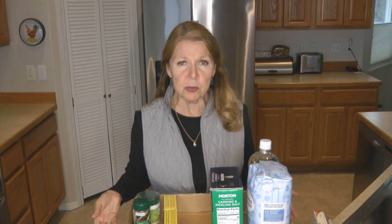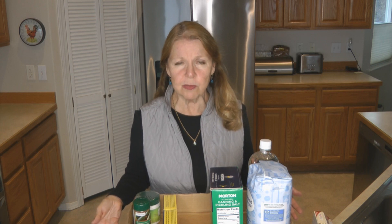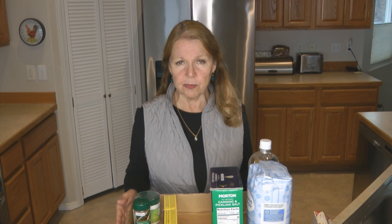Hi, it's AlaskaGranny. With the summer growing season getting into full swing, we need to think about what ingredients we might want if we want to can, pickle, preserve, or smoke foods. Here's a list of ingredients that I stockpile because I want to make sure that I have the things I need so when it comes time to preserve the food, I don't have to worry about them not being in stock.